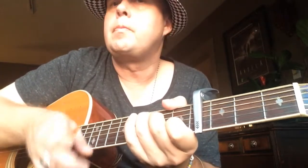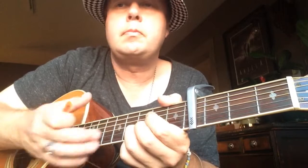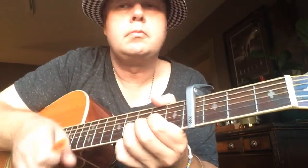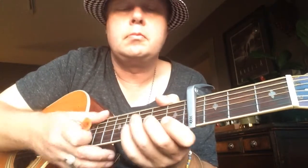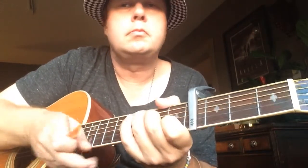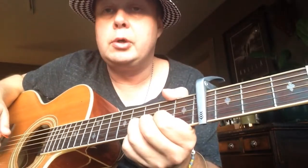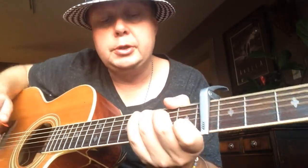So that's the verse, and the groove goes like this. And then we have the chorus, which you start strumming.